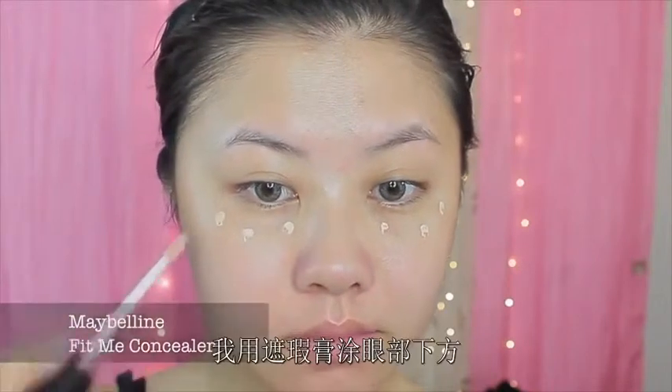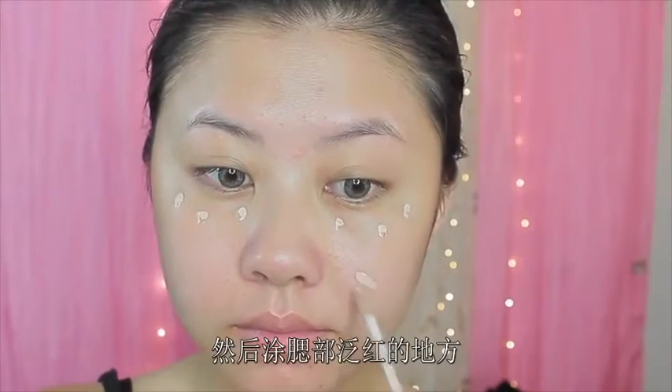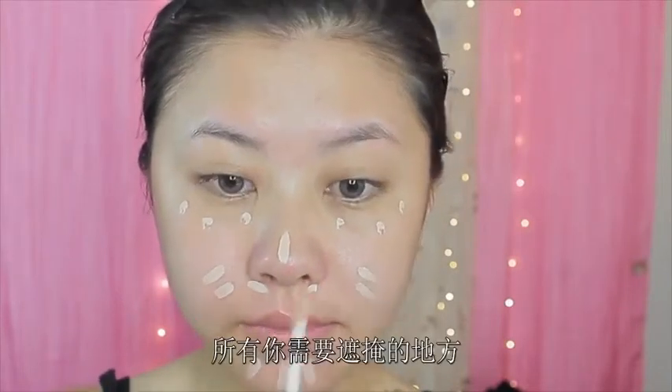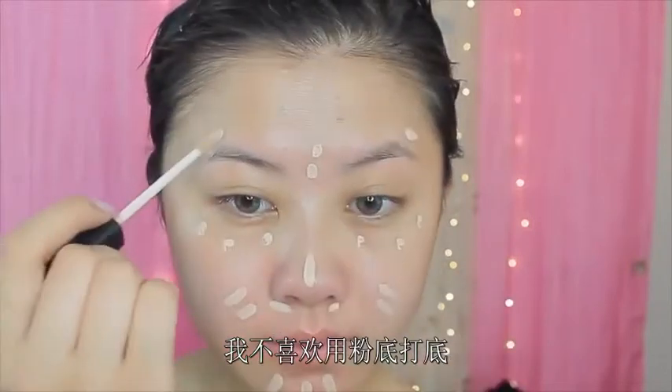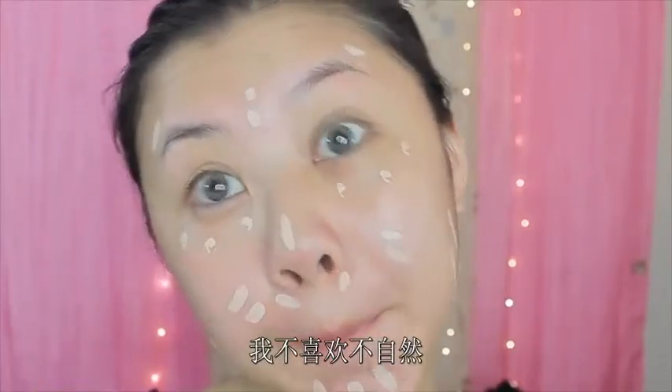In replacement of a foundation, I use concealer to conceal underneath my eyes, and then I also go into the redness of my cheeks, around the crevices of my nose, the nose bridge, the chin, the forehead, and anywhere else that needs a little bit of coverage. I don't like to use foundation on a regular basis, just because it's heavy on the skin and I just don't like how unnatural it is.